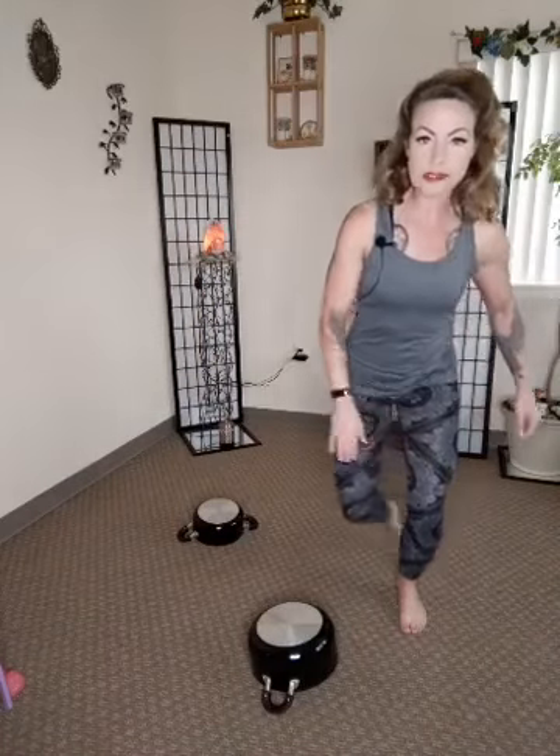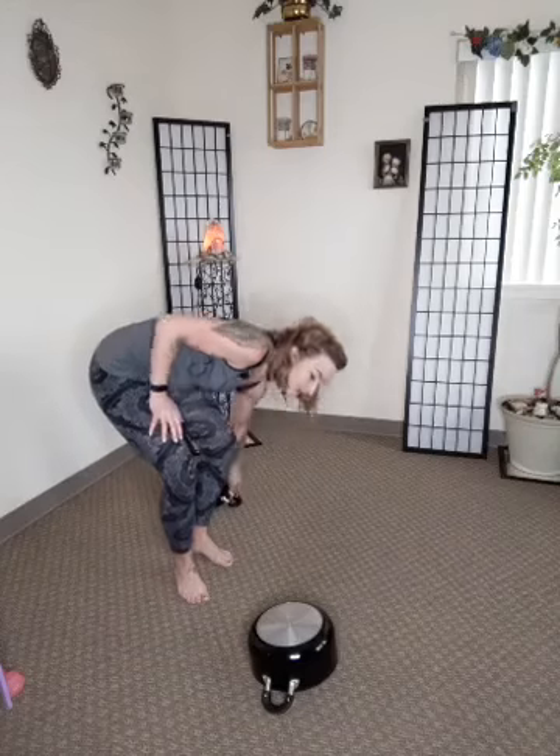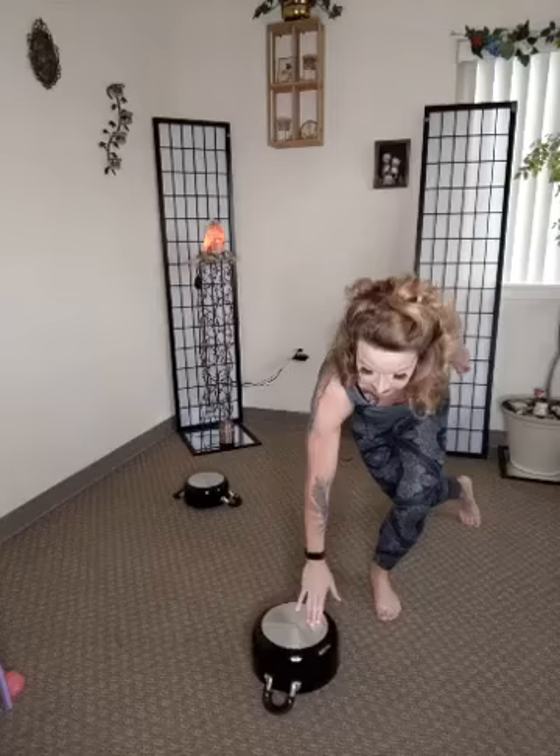So we're going to start with skaters, going from side to side, and we're going to tap that pot and then switch — tap, tap. Three rounds, 50-second work, 10-second rest, 15 minutes — boom — for your Friday.